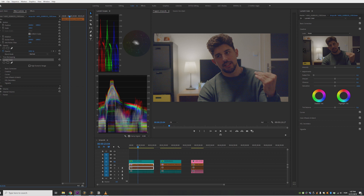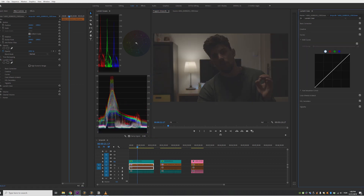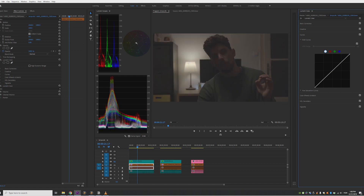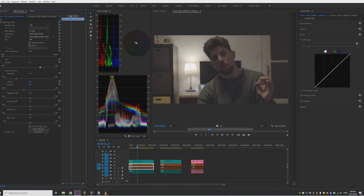I had put a Lumetri color effect on the Blackmagic clip and started grading it — and this is the wrong way to do it. When you need to fix exposure on Blackmagic footage, you don't do it that way. If you select the clip, go to Lumetri, and start raising shadows in the curves, you can see that the details are not being recovered. What's happening is it's just raising the black levels, which is not what we want.